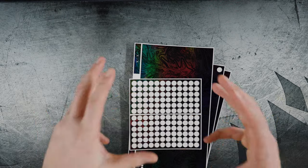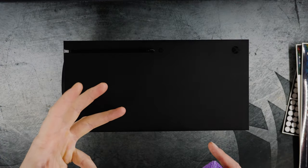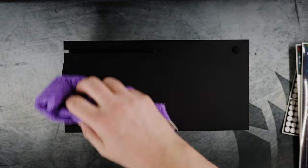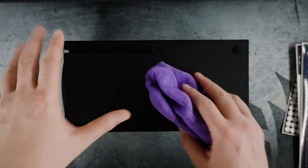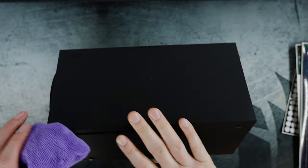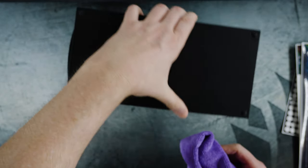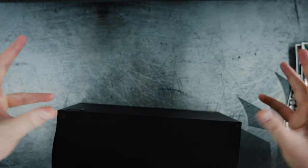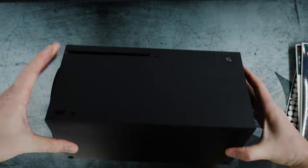With the Xbox X in place, the first thing you want to do is give it a good cleaning. Blast it with some compressed duster to get the dust out, then give it a nice wipe with some diluted alcohol. Make sure you don't have fingerprints, sticky residue, or anything like dino nugget juice on it — you want it nice and clean for the best adhesion so the skins don't peel off or look bad.